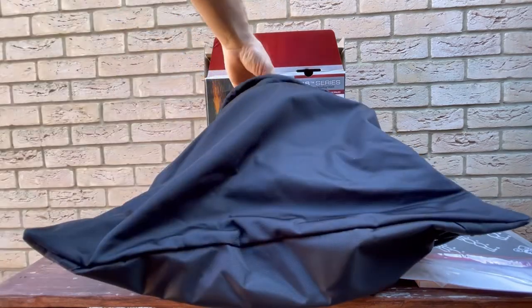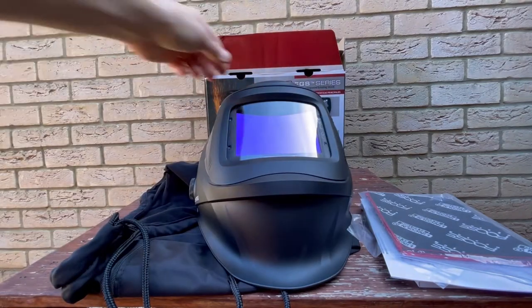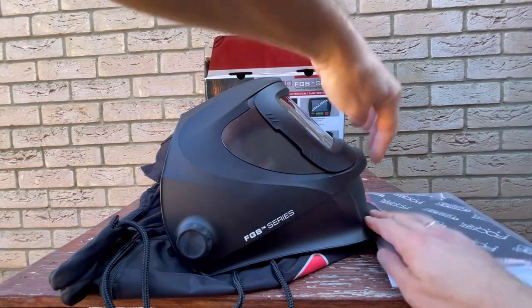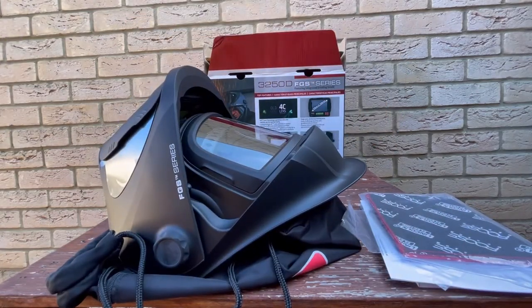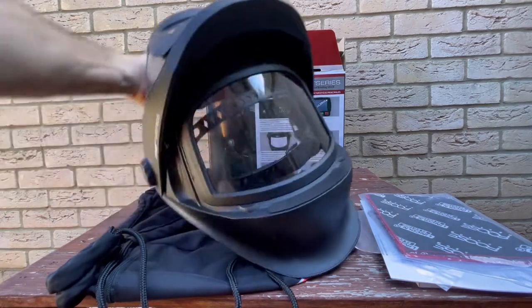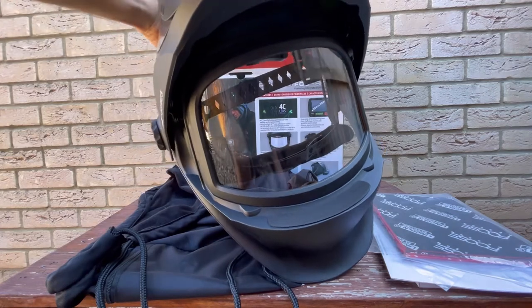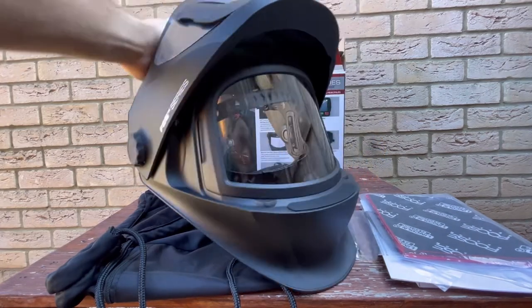Finally, let's open the mask up. Wow, this looks cool. Let's open this one here. That's going to protect your face very well.